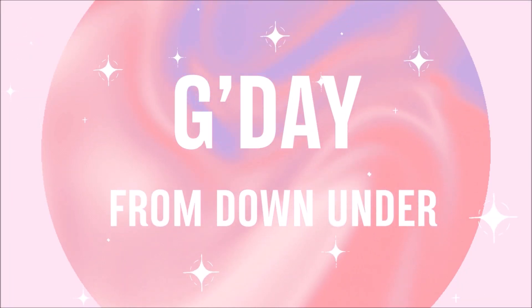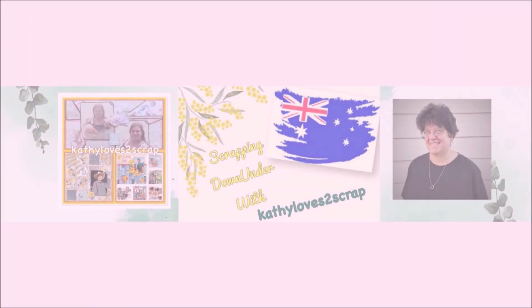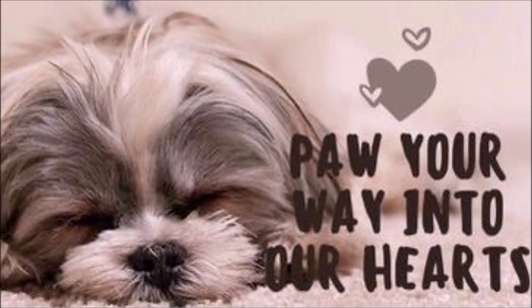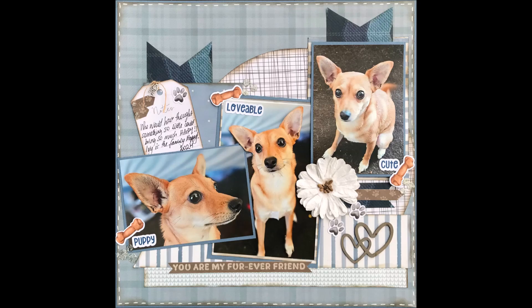Hi everybody, it's Cathy here from Cathy Loves to Scrap and I'm coming to you from the land down under today. It is the third Thursday of the month so that means it's Paw Your Way Into Our Hearts day and we are scrapping along in this hop for our pets. And look, isn't she beautiful? This is our little girl Ivy and this is the layout that I've done today.